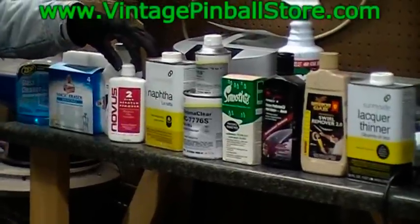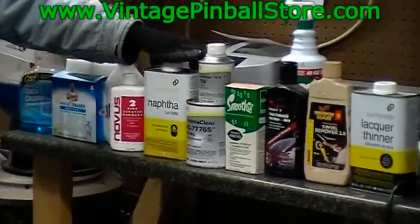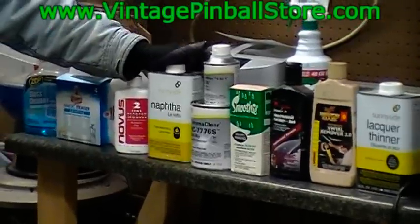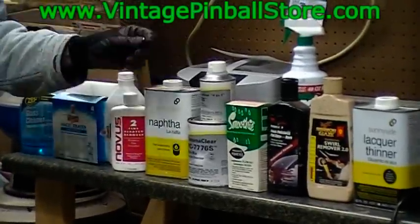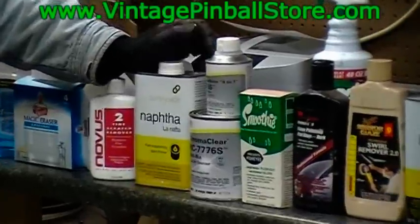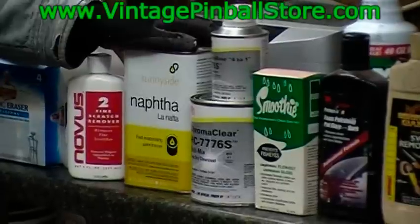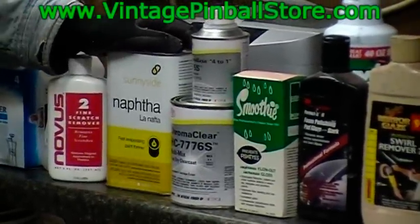After you use Nuvis 2, you're going to want to clean the playfield with naphtha. What the naphtha does is remove any wax residue, fingerprints, the oil from your fingerprints, or anything else left on the playfield. It's quick drying, and you'll go through a lot of it.